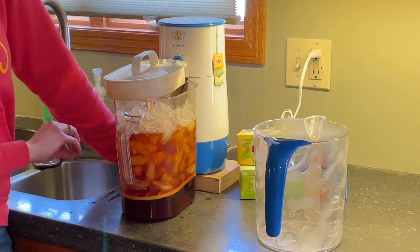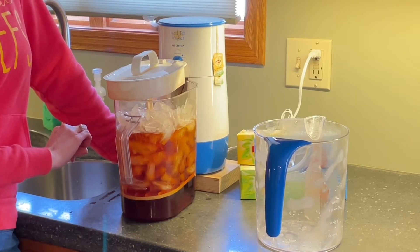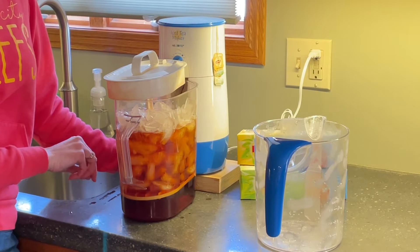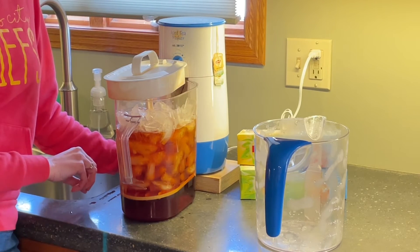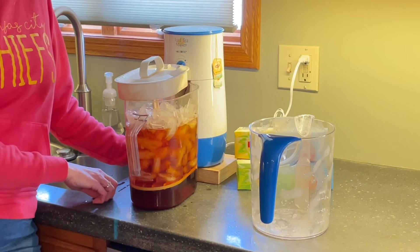You'll see as it's getting made that this tea ends up really, really clear, and that is because I use reverse osmosis water and I also use ice cubes that are made with reverse osmosis water. So there's no sediment in the water at all and it just makes a really nice clear glass of tea.